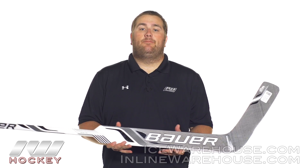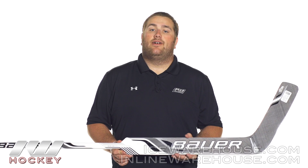So that was just a quick look here at the Bauer Reactor 6000 goalie stick, and the entire Reactor line is available at inlineandicewarehouse.com.